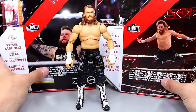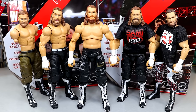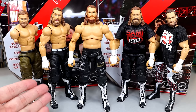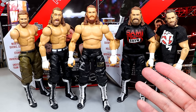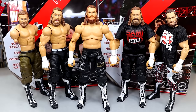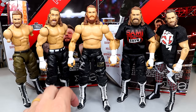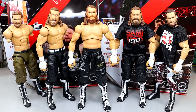For Sami Zayn figure comparisons, the Ultimate Edition is in the middle. From left to right: Elite 91 with Elite 63 head sculpt, Elite 102 from his match with Johnny Knoxville in black cargo pants, Elite 106 Sami Zayn or Sami Uso, and Elite 63 with the Elite 91 head sculpt. Of the litter, if you want all the extra bells and whistles go with the Ultimate, but I think the Elite 106 completely suffices — I don't think you really need this Ultimate Edition.